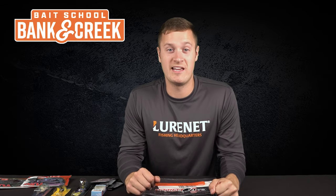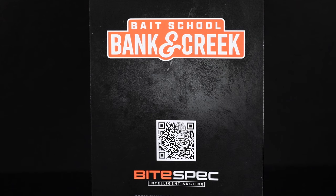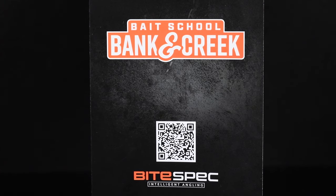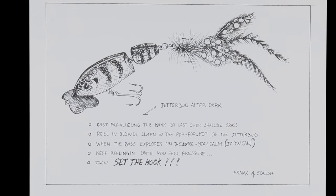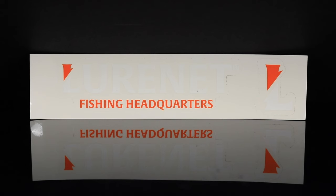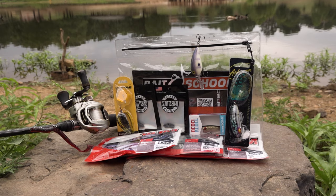In addition to the host of awesome lures in the kit, we also have some bonus features packed in to give you an even better value. We have our Bite Spec info guide with information on every single lure inside the kit, a discount code that gives you up to 65% off on your next order, a limited edition numbered piece of art from legendary angler Frank Scalish, a couple of decals for your boat, car, truck, or wherever you want, and everything comes wrapped up in the Bait School resealable tackle bag.